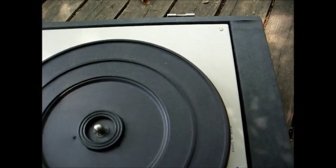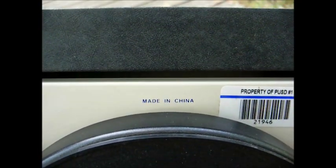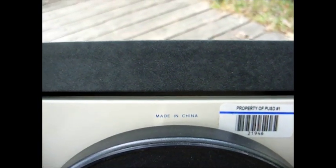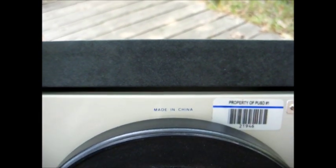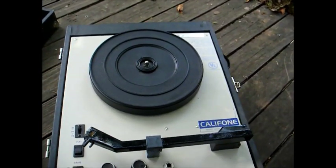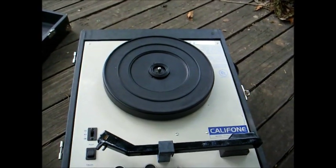Amazing — everything looks intact and the tone arm didn't come loose. Had I seen this phrase before I bid on this, I probably wouldn't have bid on it, because I was thinking these were made in the United States. Apparently this one's not. But anyway, this is a model 1010AV, probably made in the 2000s sometime.